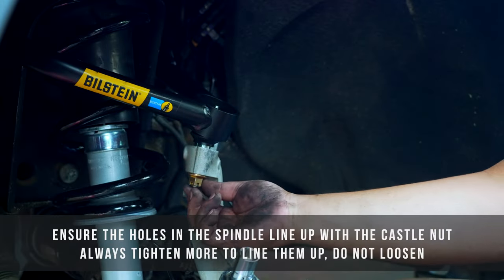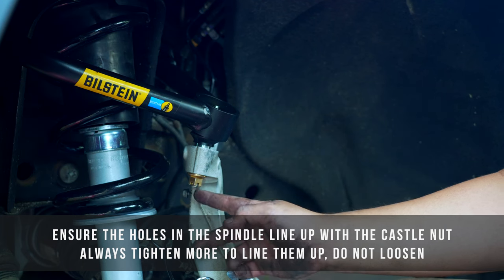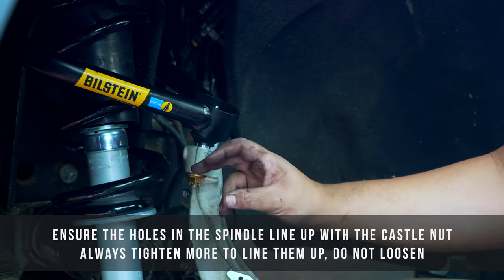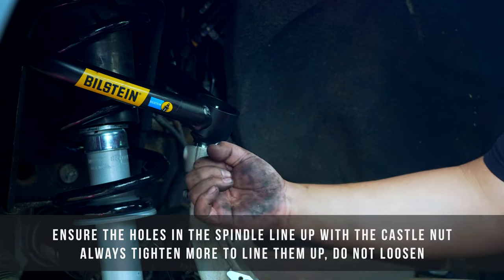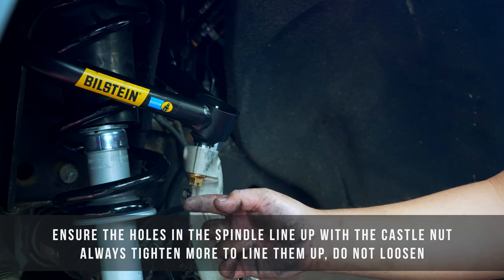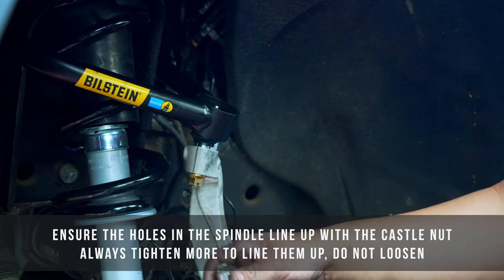Once you've reached 81 foot-pounds of torque, check if the castle nut lines up with the holes in the spindle and ball joint. If it's not lined up, tighten it further until you can line up the hole with the castle nut and slide the cotter pin in. You never want to back the nut off to get to that point — always make sure you're tightening it to reach alignment.